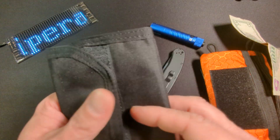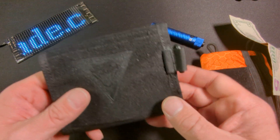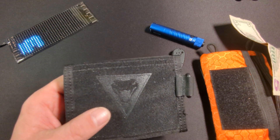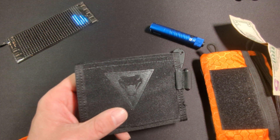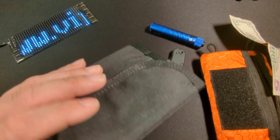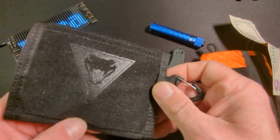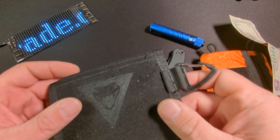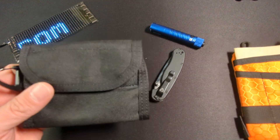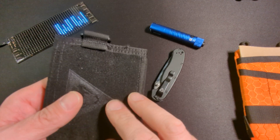You cannot get the tan version on Amazon — you have to get it off the ViperAid website at ViperAid.com. If you buy it off Amazon it's going to cost you $13.99; if you buy off their website it will cost you $16.99, but they do not charge tax or shipping. So if you are not an Amazon Prime member, that may be the way to go. And that there, my friends, is the ViperAid VE14 ultralight travel wallet.